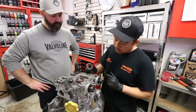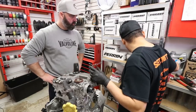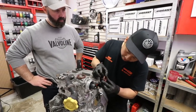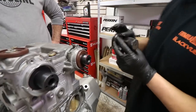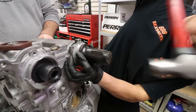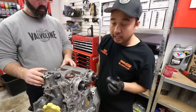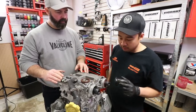Time for the cam seals — we're going to use Subaru OEM cam seals. On the exhaust side we'll apply a little bit of assembly lube to the seal, which helps it slide in since it's going to be riding up against the camshaft. We use the Subaru factory tool to drive it home, which actually stops the cam seal from going any further once it hits the lip — so it's perfect, you can't push it in too far.